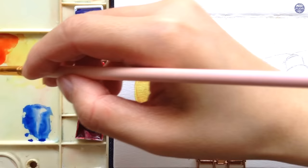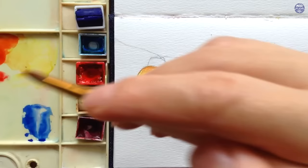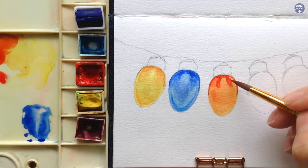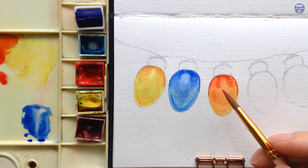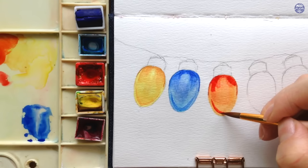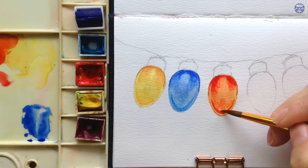Now I'm going to do the same thing with a medium to thick consistency of Naphthol Red, painting the darker areas for the top section, then pulling the paint with a clean damp brush to soften the blend. Not every single light has to look completely uniform — you may notice I pull the colors differently with each light, and that doesn't matter too much. As long as you have the basic shapes down — the area in the middle, the light area at the bottom — how you pull and blend the paint is pretty much up to you.